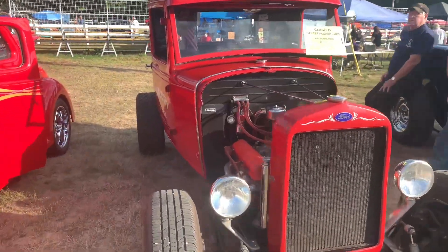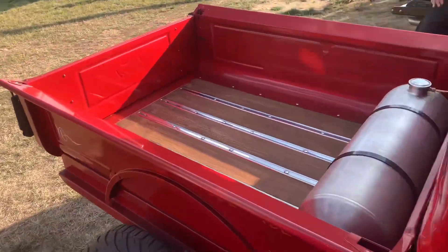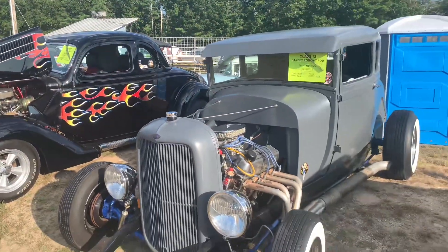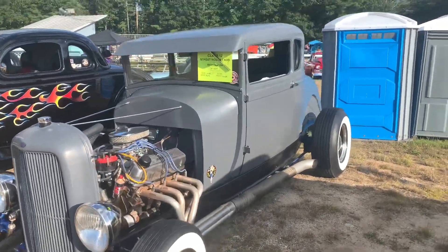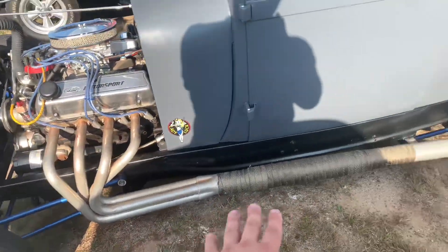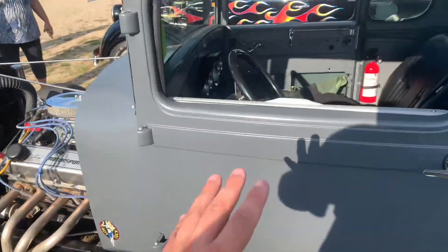Right here is a '31 Ford Model A pickup. I love that — I feel like we don't have a lot of pickups around here. It's tiny. And right on this side is a 1929 Ford five-window coupe. Pretty sweet — love the header setup on this too, to the side pipe. Some of the blue powder coating goes really well with the gray.